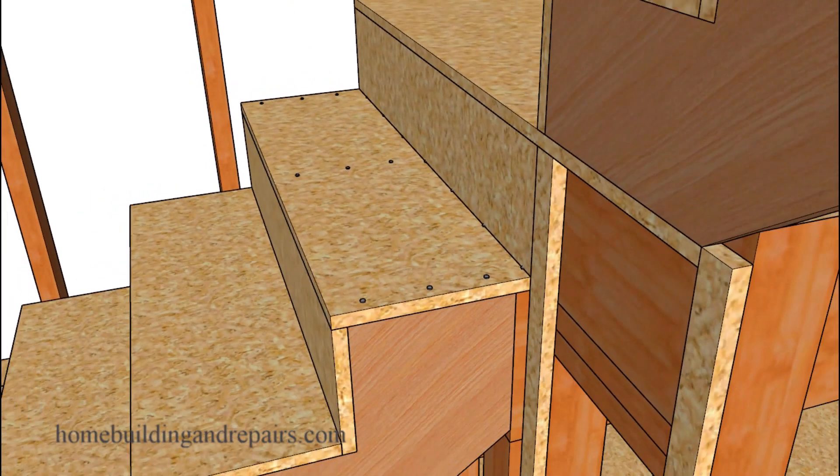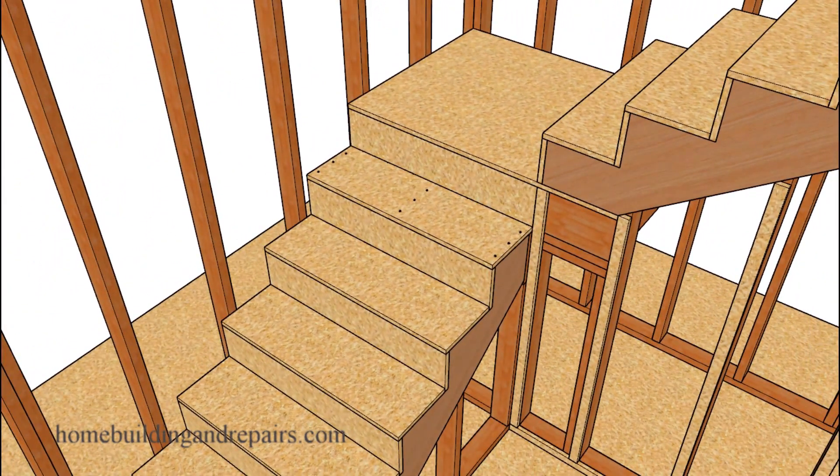As someone who has built a lot of stairs in their career, I can tell you that this particular tip isn't going to cost you that much more money to create a stronger connection at the top of your stairway.